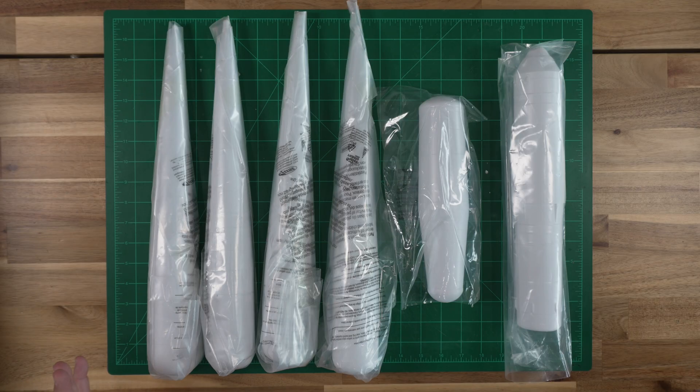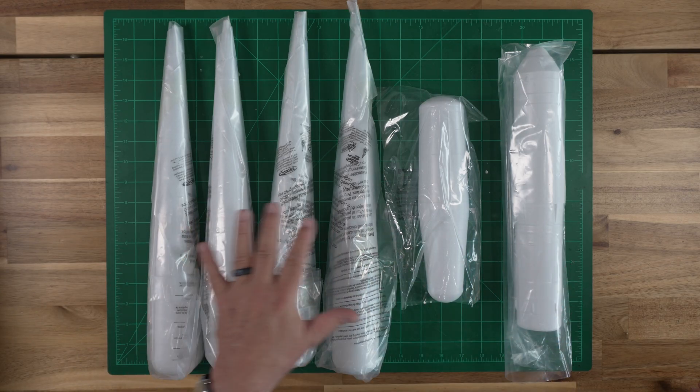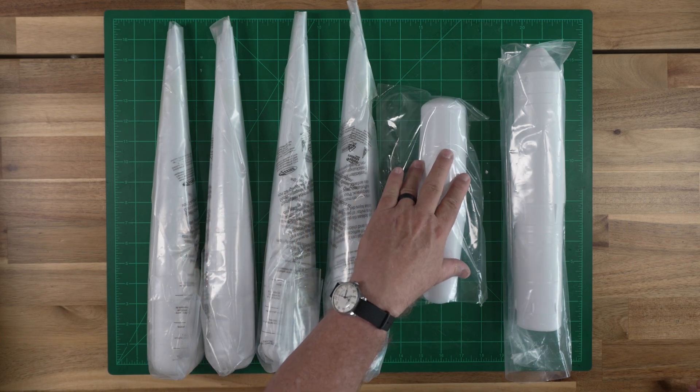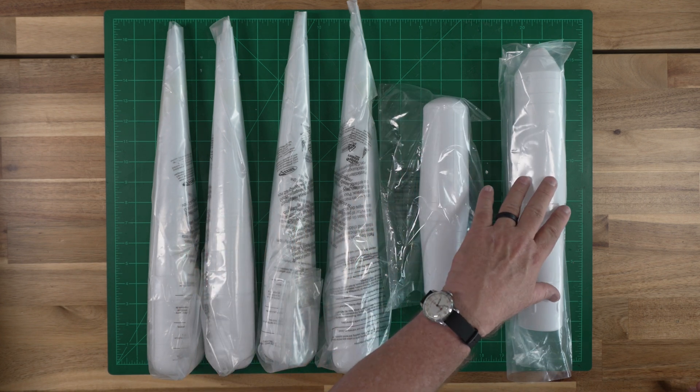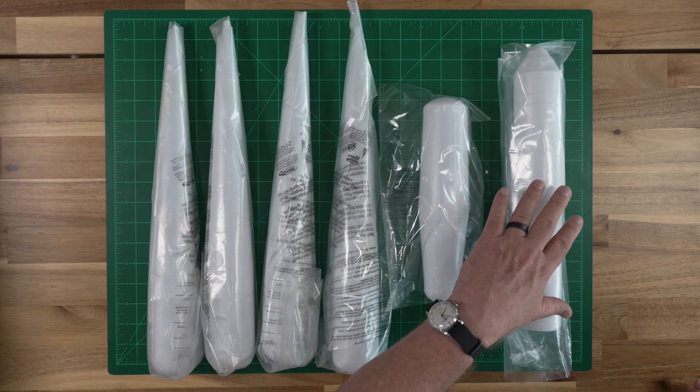Let's look next at the blow molded parts. There are six of these in the kit: four for the distinctive strap-on boosters, one for the upper section of the lower stage, and one that represents the second stage and the fairing for the Soyuz spacecraft.